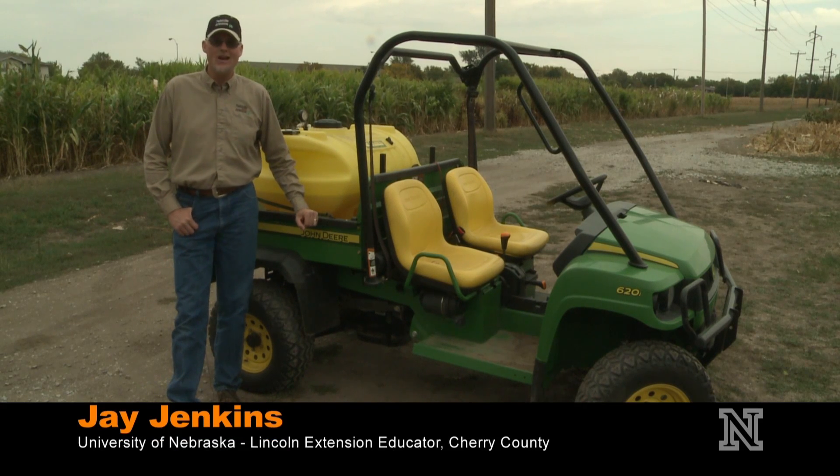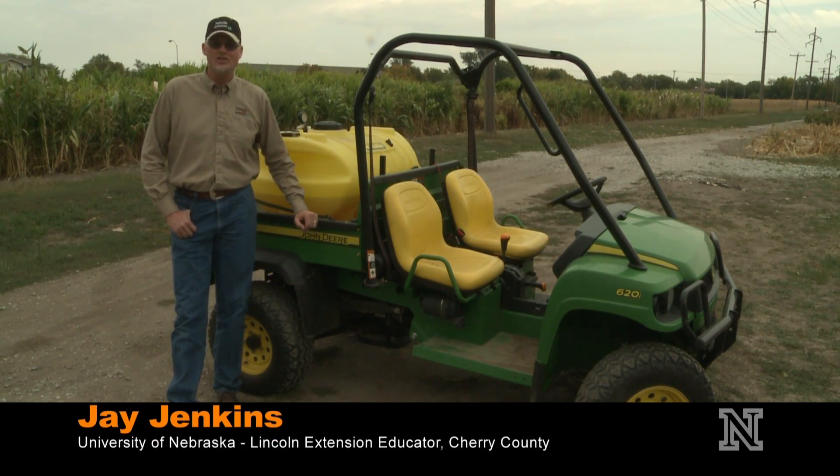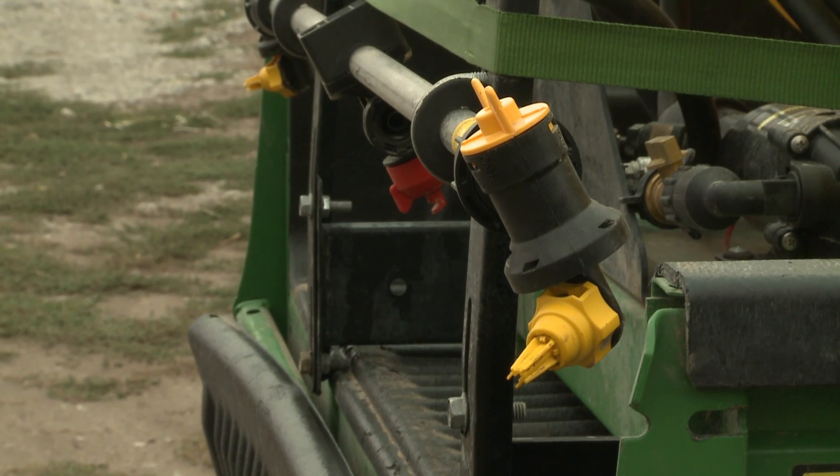Hi, I'm Jay Jenkins, University of Nebraska Lincoln Extension Educator in Cherry County. Today I want to show you how to calibrate a boomless sprayer. We have an ATV here today that has two boomless nozzles on it, and we'll show you how to calibrate this.